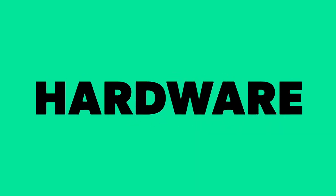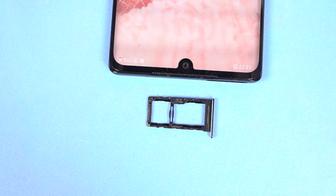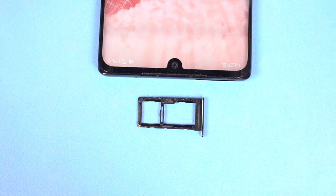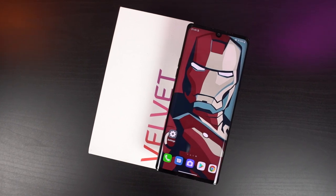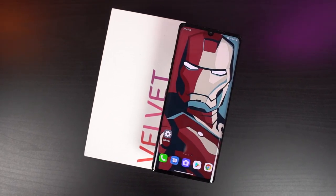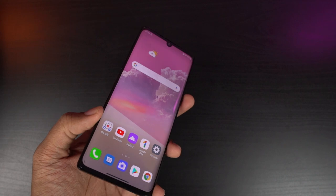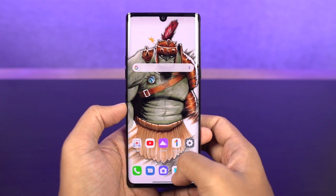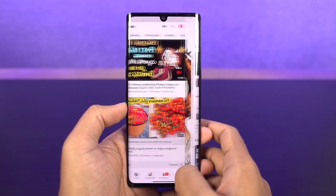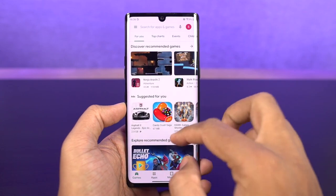In the hardware department, this phone literally has everything you can ask for from a flagship. It has dual SIM support and expandable memory, but with a hybrid SD card slot, so you can't use two SIMs and an SD card at the same time. It also has IP68 water resistance, wireless charging, and a pretty fast in-display fingerprint scanner. The haptic engine on this phone is pretty good — literally one of the best in this price segment. Most companies really don't care about haptic engine, but LG Velvet is one of the few that does it right.